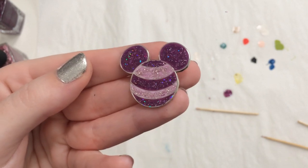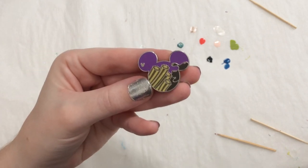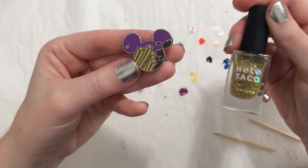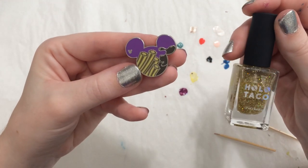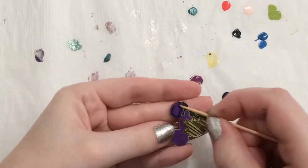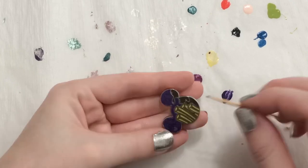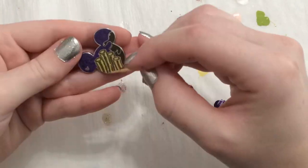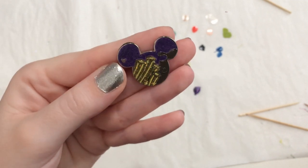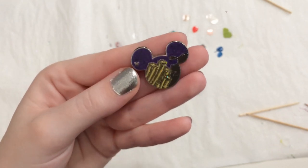Next I wanted to fancy up this churro pin — I have multiple of these and I want to make this one just an extra special one to display. So in the background we're gonna do some Purple Slushie, and then add some gold flaky Holo Taco over the churros themselves to kind of give them that cinnamon sugar shine. This is definitely simple and a bit more understated compared to all the other makeovers, but I kind of want to leave the churros to speak for themselves and really let that lovely gold flaky glitter shine.